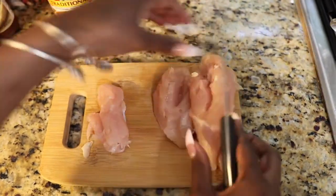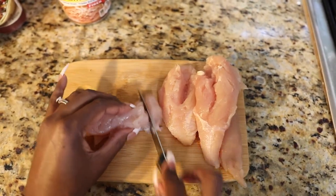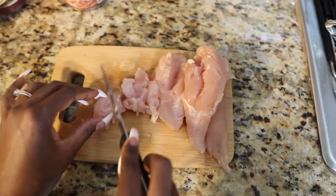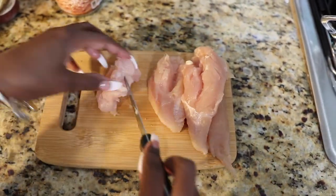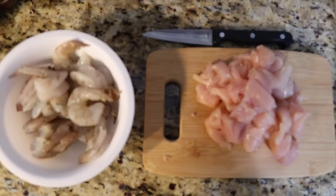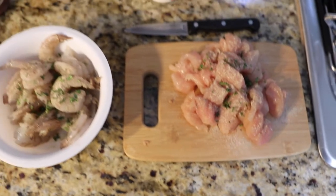Pull up on the tendon gently and watch it easily come out. Then chop the tenders into bite-sized pieces. Season the shrimp and chicken however you like. I used sea salt, white pepper, garlic powder, some onion powder, and a little bit of parsley.